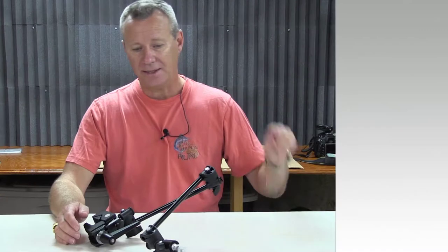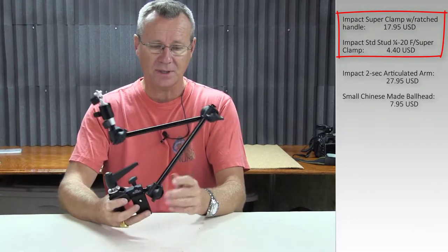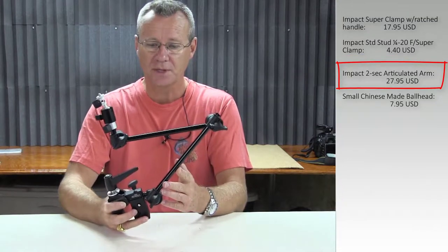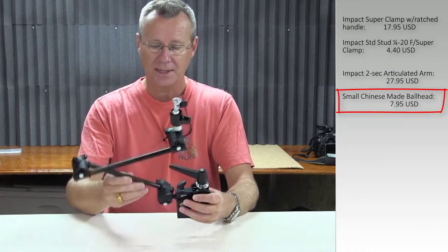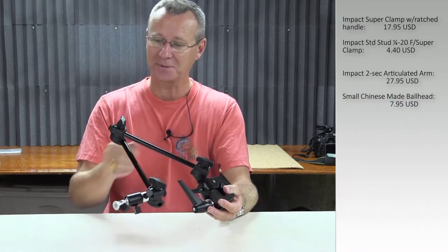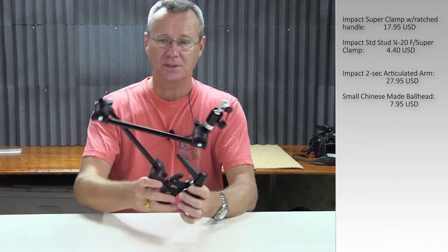Let's take a look at the entry-level setup that I started with. It basically consists of three parts. What you've got here is an Impact super clamp, and then I've got a couple of extension arms — also an Impact product. I got all this stuff from B&H except for the little ball head mechanism up here. The articulating arm is an Impact product, part number BHE-107 EC0316.